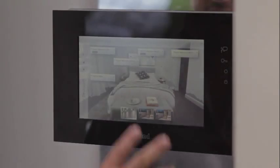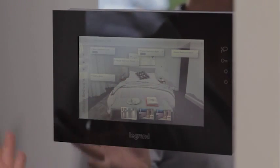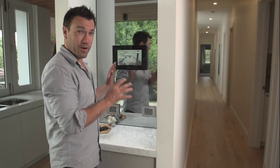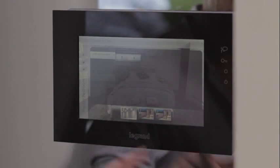Let me show you how it works. This is the master bedroom, and as you can see we've put a customized photo so we know what room we're in. Now I can control all my lighting, all my dimming, and even my blinds — I'm just going to put them down.